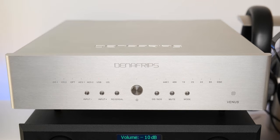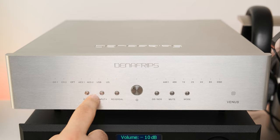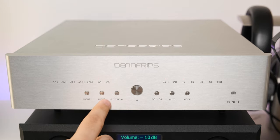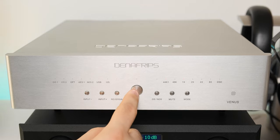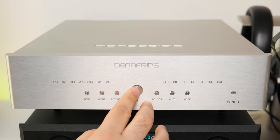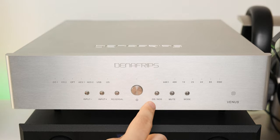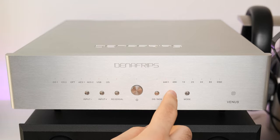As for connectivity, the front panel is quite simple. From left to right you have your digital input selectors — the selected digital input is shown by an orange LED on top. Then you have the phase reversal button that toggles the phase output: LED on means phase is positive, LED off means phase is negative. The big rounded button is your standby button, though in my experience I would leave the Venus powered on all the time. The OS/NOS button switches between oversampling and non-oversampling mode — LED on means non-oversampling mode is engaged. Next is the mute button, followed by the mode button that selects different configurations for the I2S pinout input. Please check the user manual for the exact I2S pinout changes.